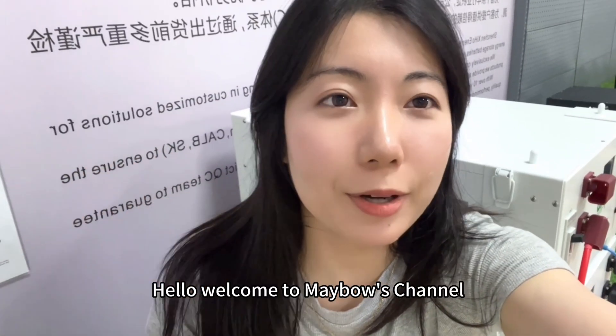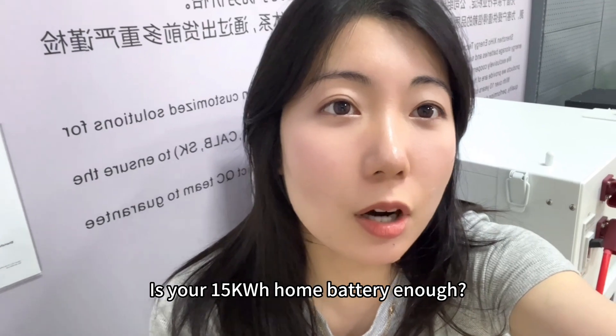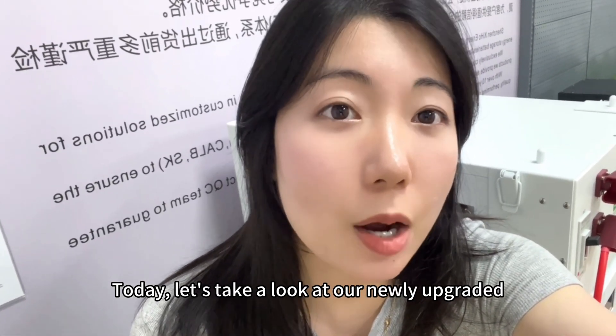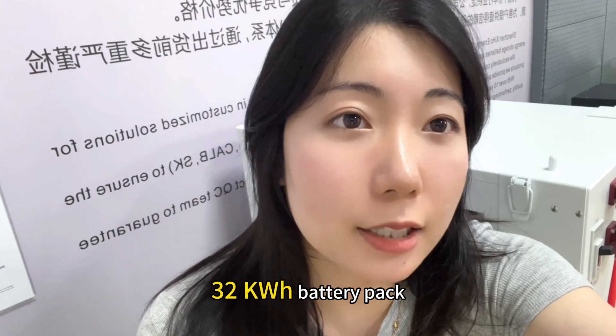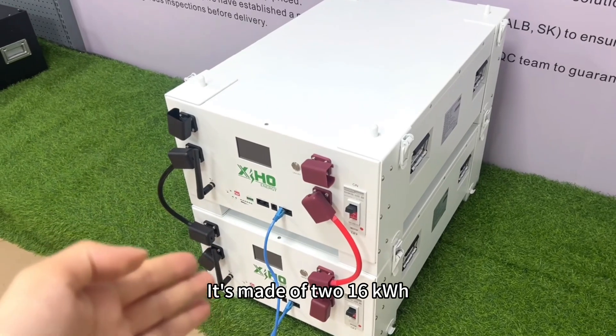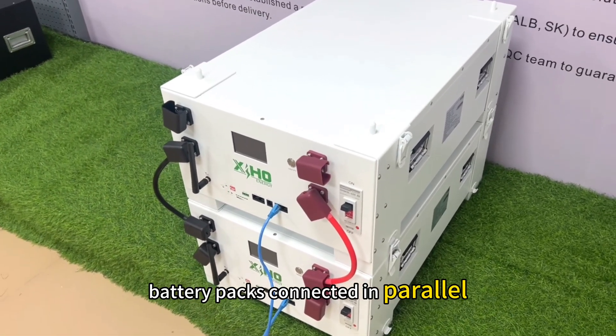Hello, welcome to Mabel's channel. Is your 50kWh home battery enough? Today, let's take a look at our newly upgraded 32kWh battery pack. It's made of two 16kWh battery packs connected in parallel.